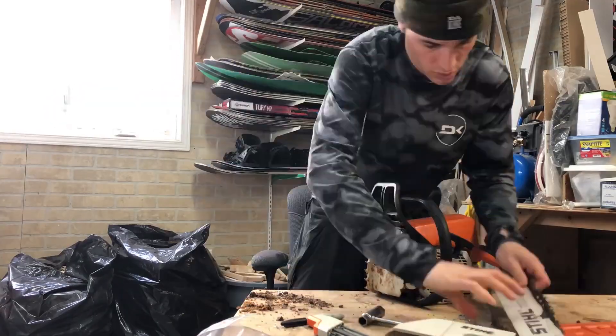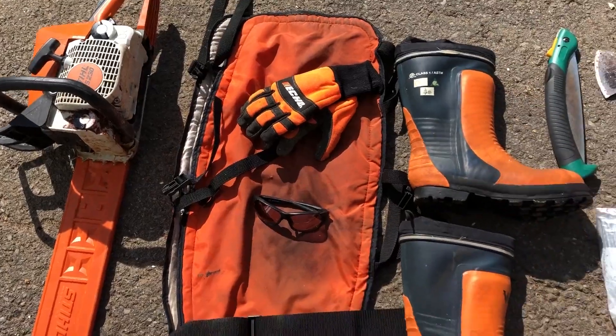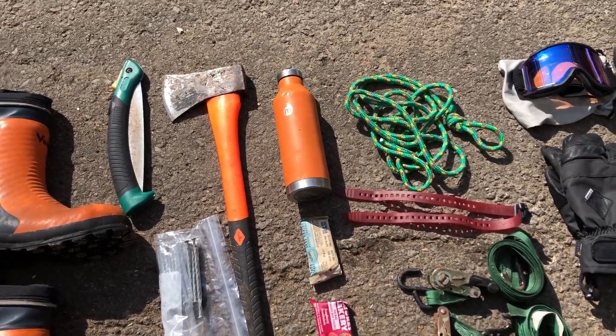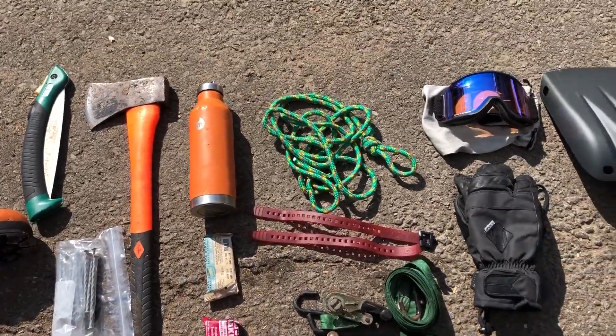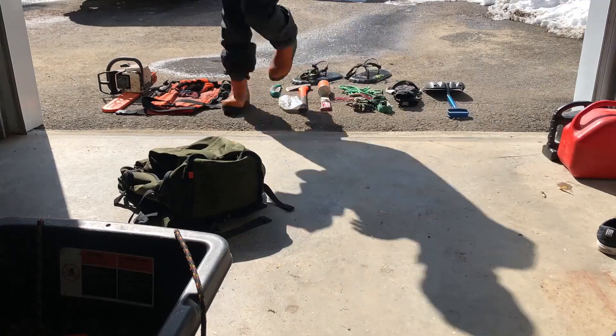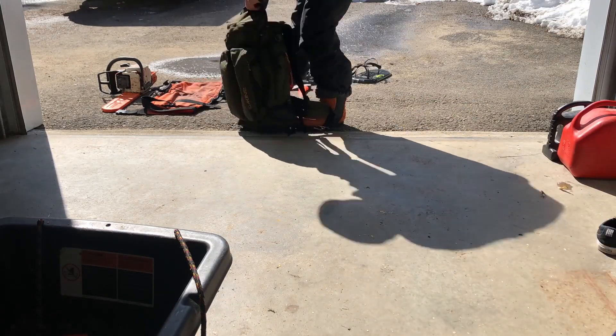I'm gonna bring my chainsaw, some protective gear, boots, extra saw, axe, nails, water bottles, granola bars, a piece of rope, straps, goggles, and extra mitts. I'm gonna put all of this in my Dekind Trail Builder backpack.